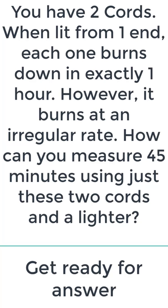You have two cords. When lit from one end, each one burns down in exactly one hour. However, it burns at an irregular rate. How can you measure 45 minutes using just these two cords and a lighter?